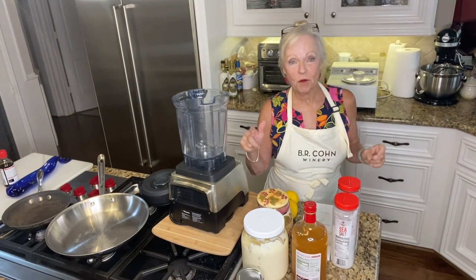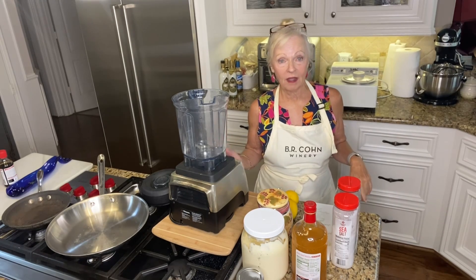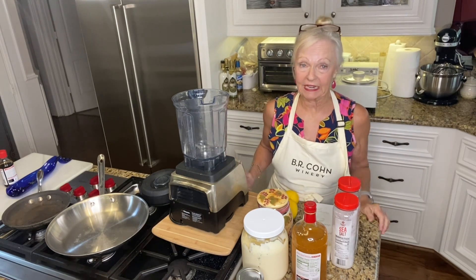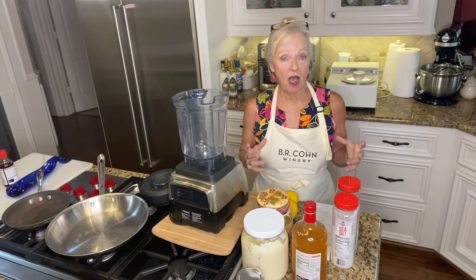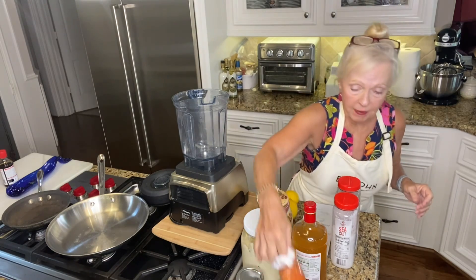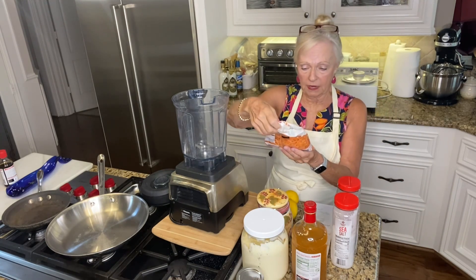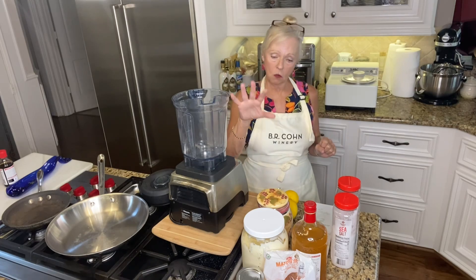Today we're talking about coleslaw. Yesterday I was joking around with Mark, I said 'cold slaw' — and that's really what we need because it's 104 degrees today. Yesterday I had a head of regular cabbage, a head of purple cabbage, a bag of already-shredded carrots, and I have some raisins in my pantry. I did not put the raisins in this batch, but I'm going to show you how to make an easy, very simple coleslaw.